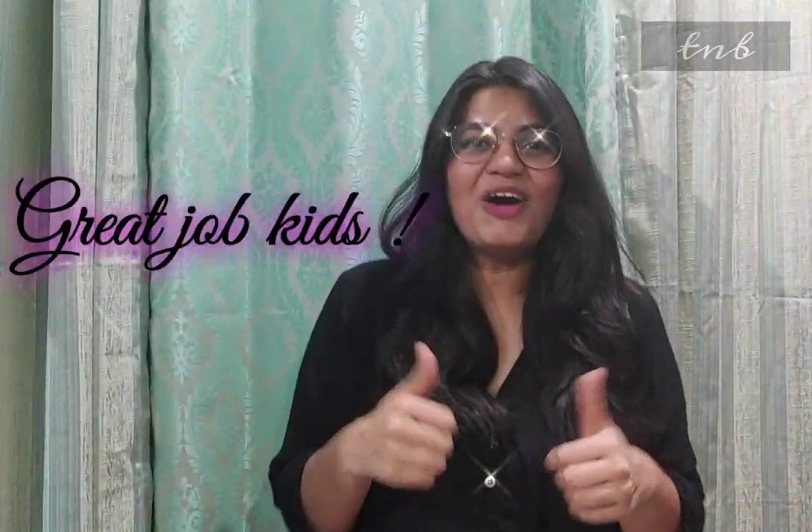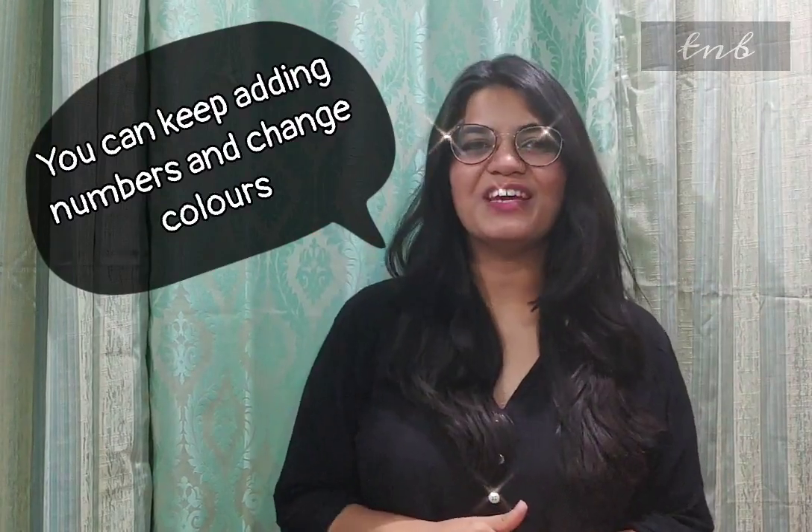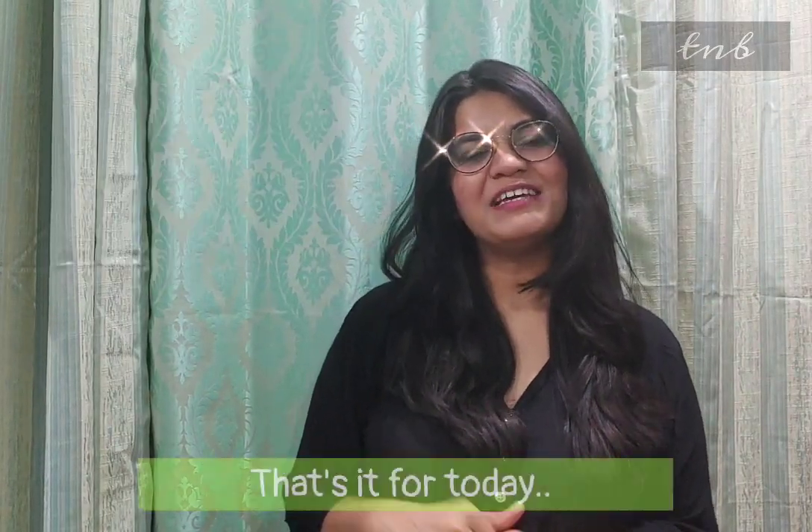Great job, kids. You can keep adding numbers to this song and change the colors of the fish. That's it for today. Bye-bye.